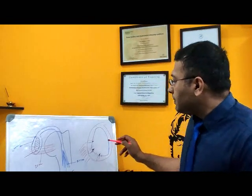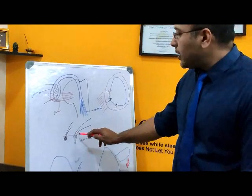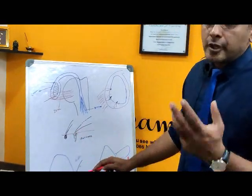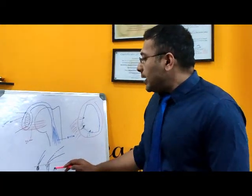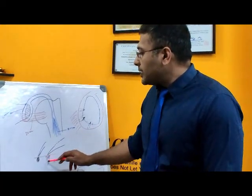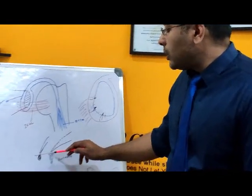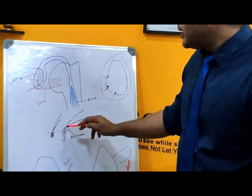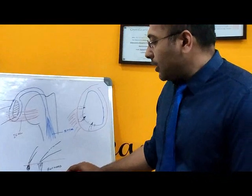So normally we use something called an anchor. Anchors are basically conical screw-like structures. If this is the bone, we bury this screw into it, and from the screw we have threads which come out — and this is called a suture anchor.